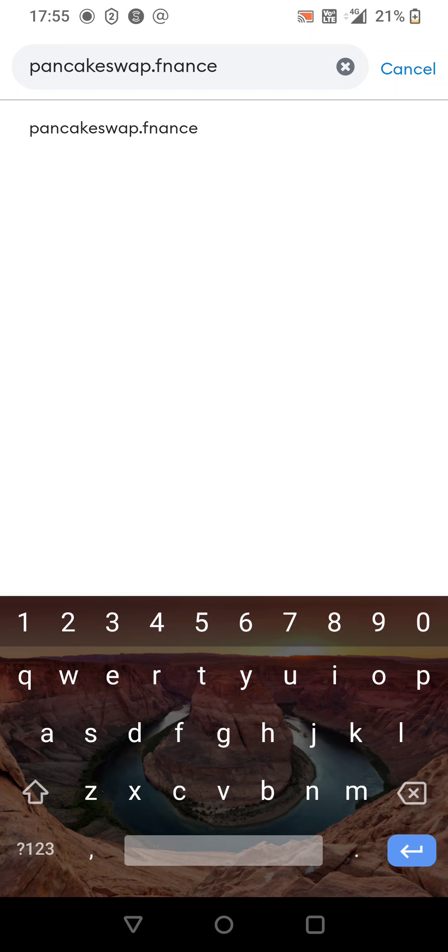Okay, there we go. We're going to hit Trade down the bottom left. When that opens up, we're going to hit the token selector — copy the contract address in there — then hit Import.